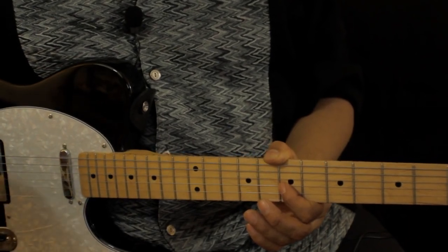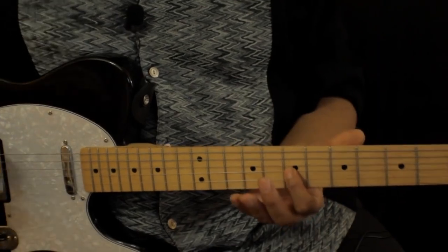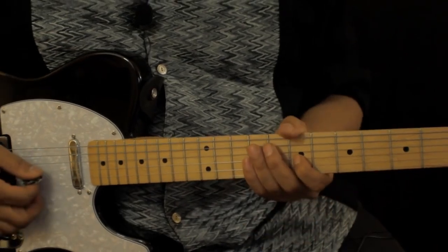It's just four chords, and the intro is just this little guitar lick which starts on the seventh fret. It's the G string and the D string that are played.